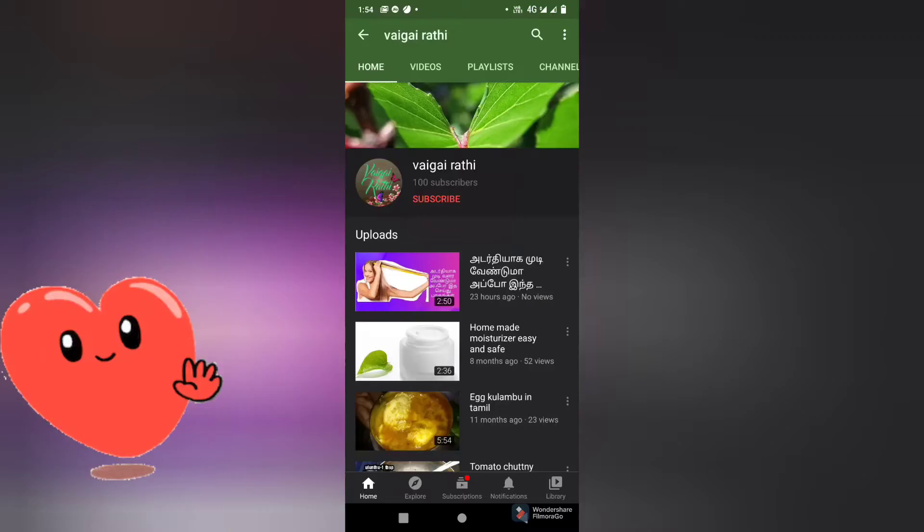This is our channel, please subscribe to our channel. If you have a little click icon, please click the bell button.